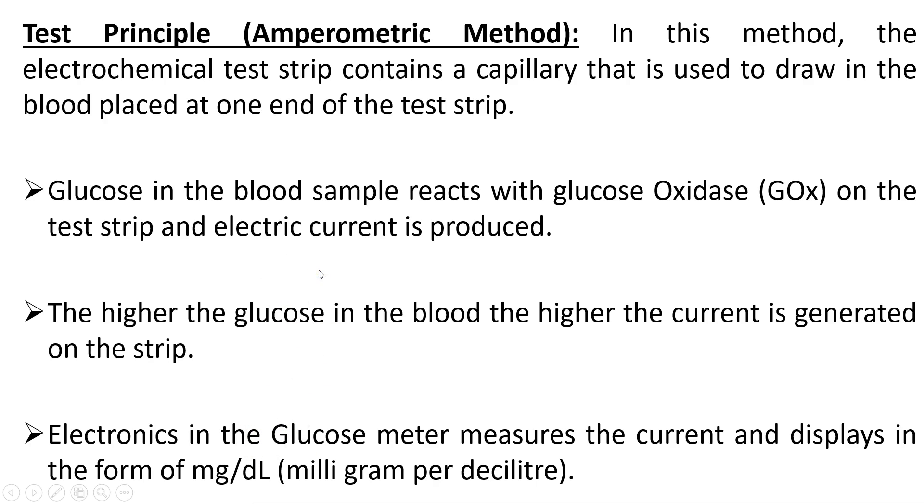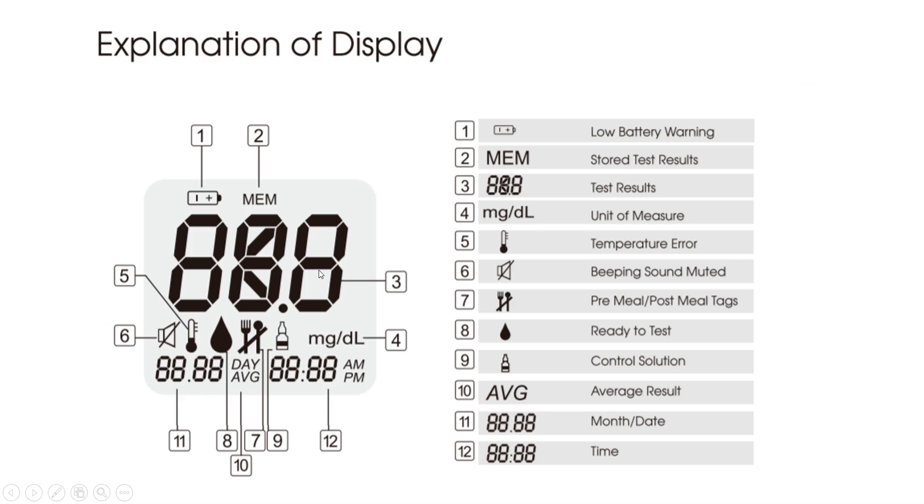These are the various display options on the meter, including a low battery warning and many other display indications such as error messages.